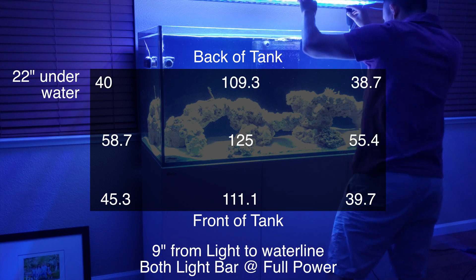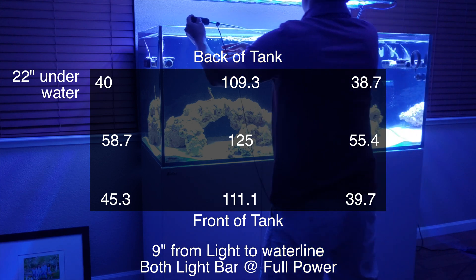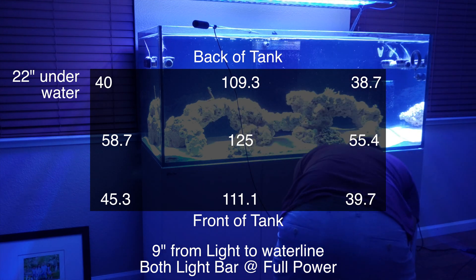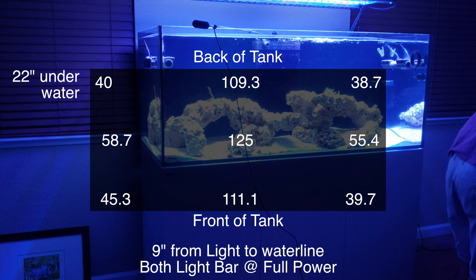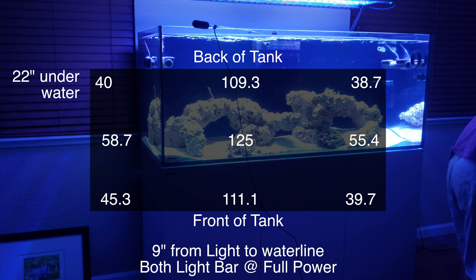With just the light bars at the bottom of the tank, we're getting about 38.7 to 45 at all four corners. By the overflow in the back we're getting about 109.3 PAR. In the middle we're getting about 125, at the front of the glass about 111, and on the two middle sides about 55.4 to 58.7.